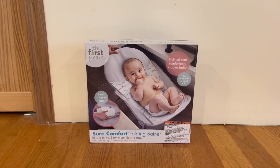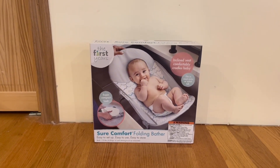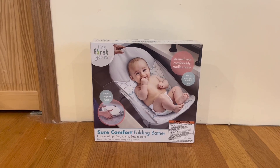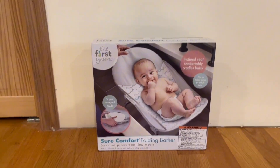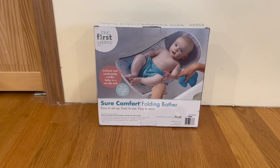I want to start by showing you guys the front of the box and some functions it does have. It has a super compact fold, an inclined seat that comfortably carries the baby, and it fits in most sinks or adult tubs. It's easy to set up, easy to use, easy to store, and it actually holds up to 15 pounds.